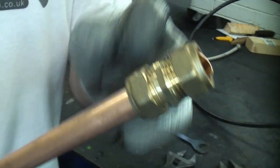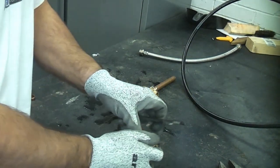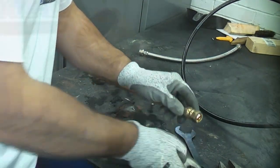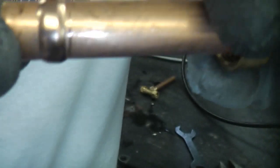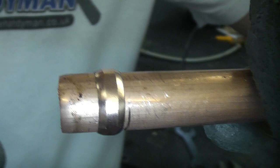Now that I've tightened that up I'm going to undo it and take a look at the olive. You can see that the olive has actually gripped the pipe quite well but it isn't actually deformed — so that would have been a good joint. But the problem is when you over-tighten these you can actually deform the olive quite badly and also distort the actual tube.